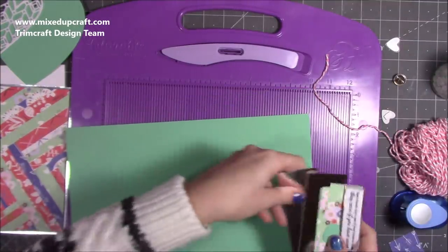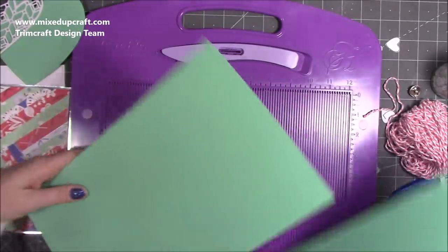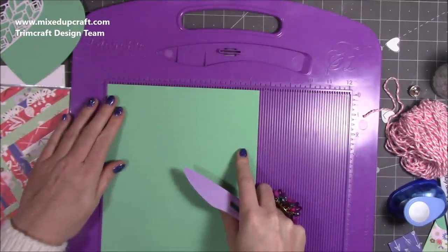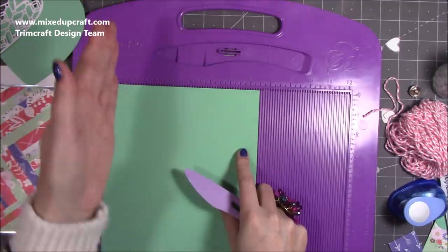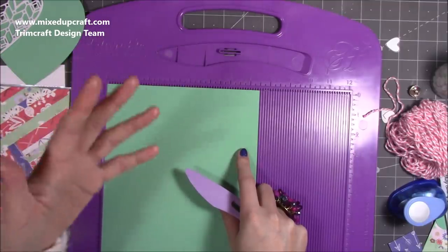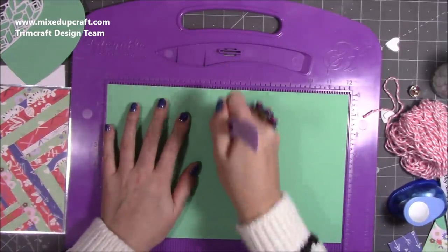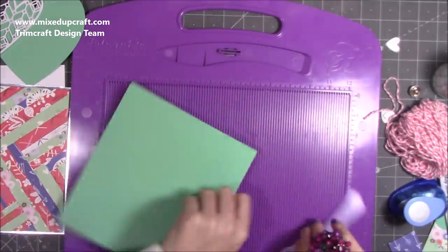It won't be a particularly long video because I've done all the prep beforehand. You want a piece that is 12 by 7½ inches — it ends up being a 5 by 7½ card rather than a 5 by 7, because that height is what I needed for the bottle. Along the 12-inch side you want to score at 5 inches, then fold and burnish.